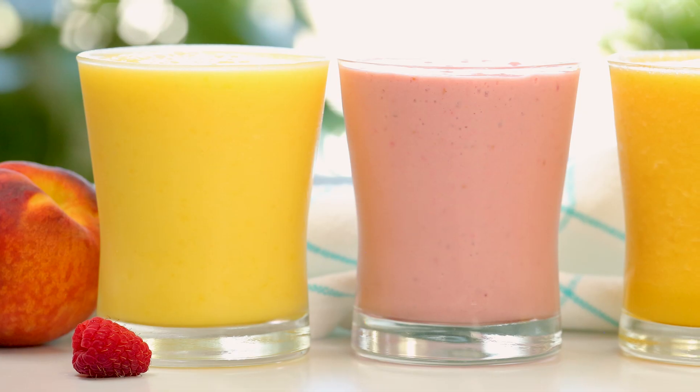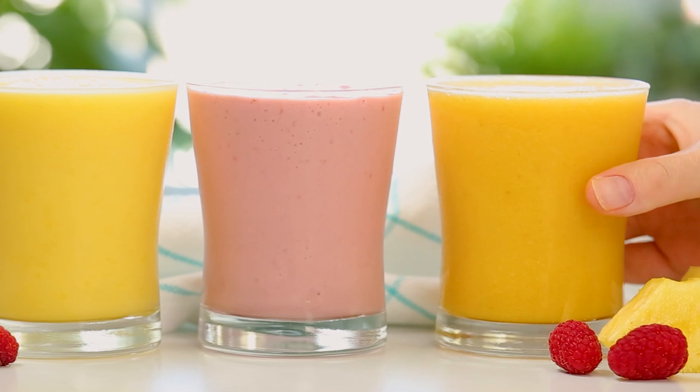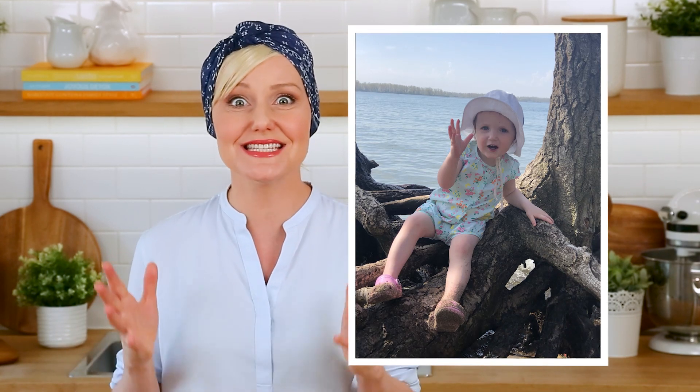Hello lovelies! I hope your summer is off to an amazing start. If you are looking for a cool and refreshing way to get your day started, today you are in luck because I am sharing three yummy summer-inspired smoothie recipes that are sure to beat the summer heat. Elle is 18 months now and she has just discovered smoothies, which makes me so happy. Her very favorite smoothie is this first one I am going to show you — it's inspired by the taste of the tropics and it's totally irresistible.